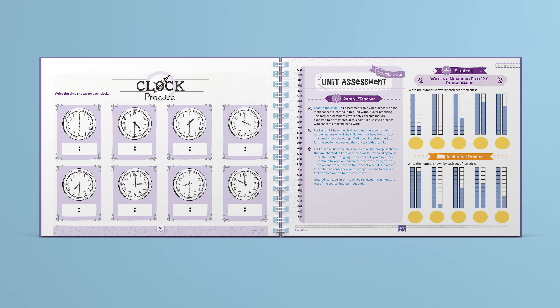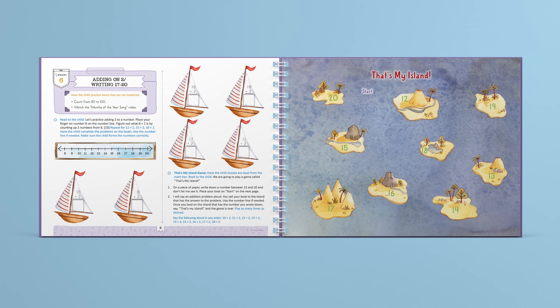Let's see how the lessons work. Here is lesson six. Using the review box at the beginning of the lesson, the parent reviews with the child any items that are not mastered. Next is the lesson — the child uses a number line and colorful boats to learn about adding two to a number. Then the parent and child practice this with a fun game.